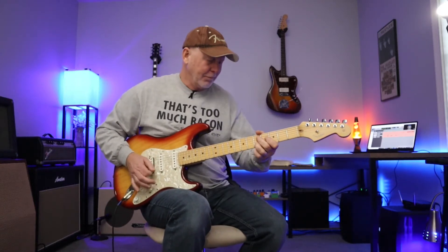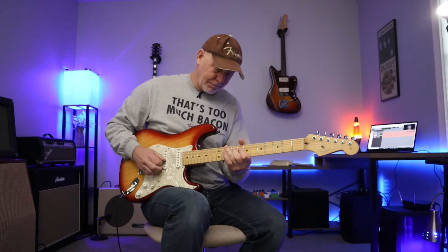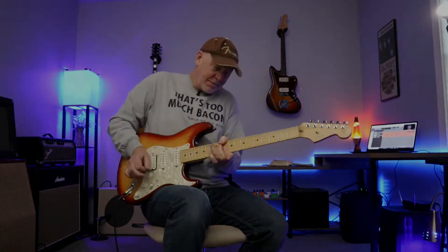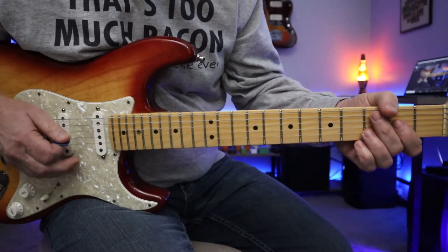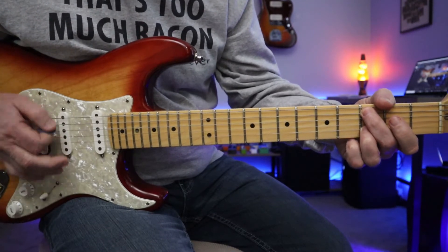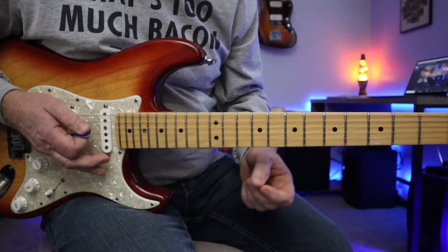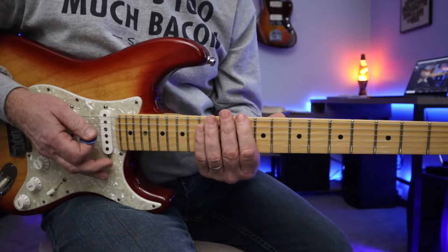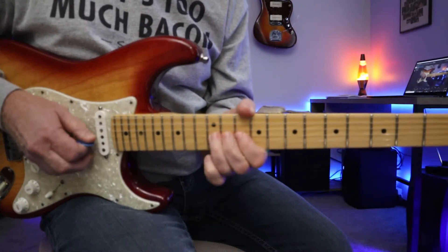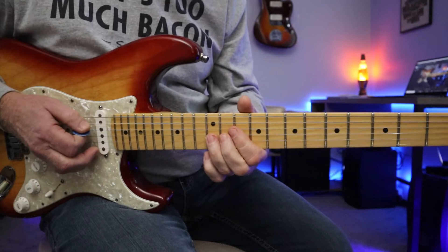Here we go. Simple progression — D, C, G, back to D. Really nice blues rock progression. I'm going to focus on the 10th fret minor pentatonic. Awesome sound that we all know and love.